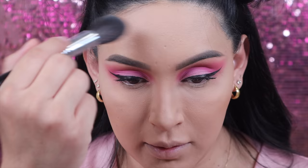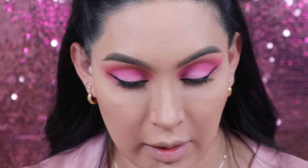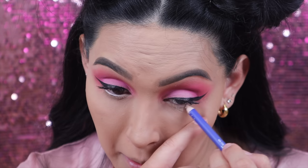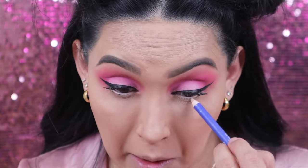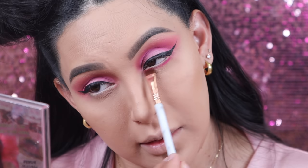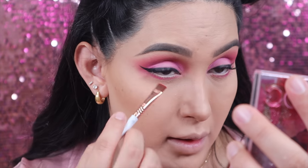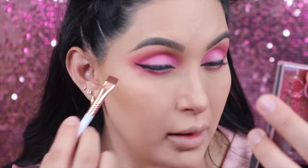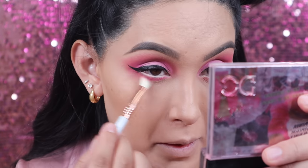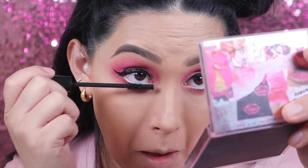Now I'm going to move back to my eyes to work under them. Taking this eyeliner from Tres Lucid — their Intenso eyeliner in the whitest shade — and then taking Boss Babe with a flat definer brush, I'm going to apply it underneath my eyes. Once I'm done I'm going to take the transition color with a mini E25 brush from my collection to blend it all out, then finish it off with a little bit of mascara on my bottom lashes.